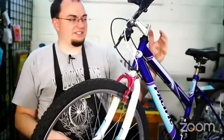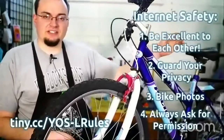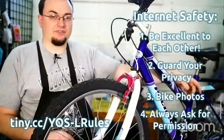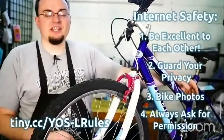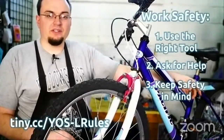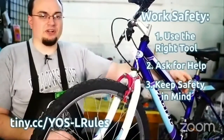Before we get started with adjusting the bearings, we're going to go over a couple rules. We have the safety rules here. First we have internet safety. If you want to join us and participate, you have to follow these guidelines and these are also linked below in the YouTube description for a longer description. We also have work safety — if you're working on your bike at home, always make sure that you're safe.